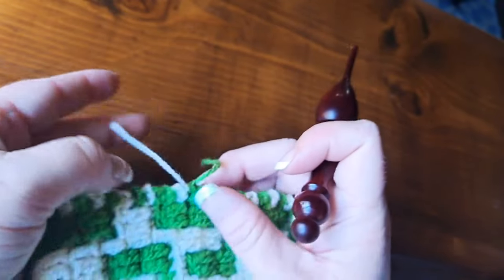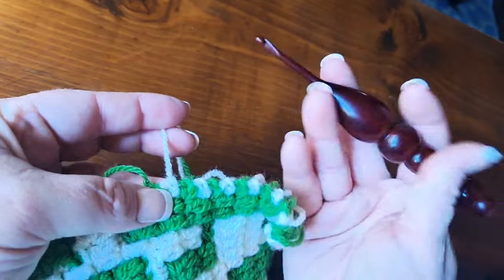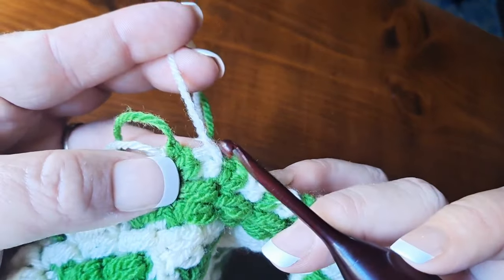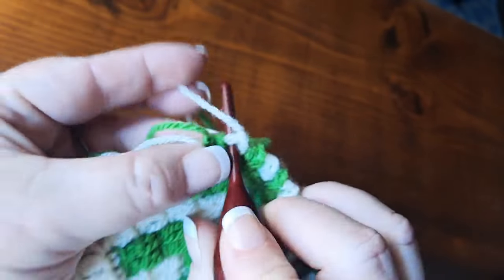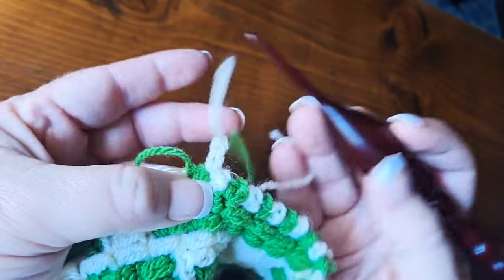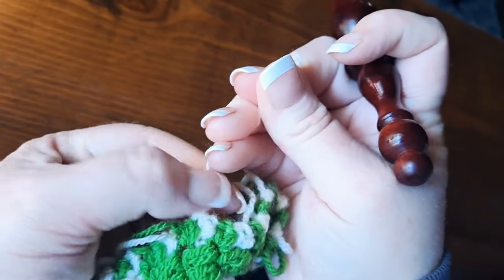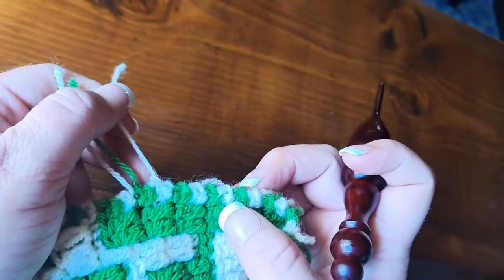As you work on down your row you'll kind of figure out where's the best position. I've got my work kind of flipped and turned upside down, so I look here, I see where the tail is coming out, I go right there and I chain two, cinch it down — so my tails are now coming out of the side.